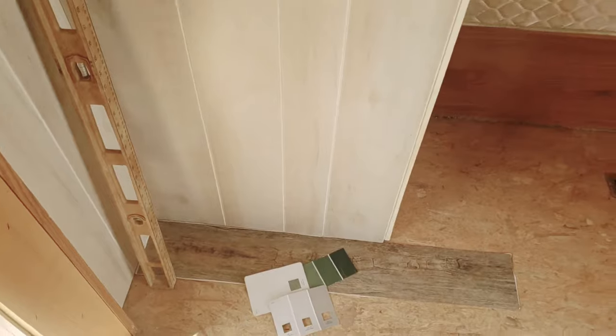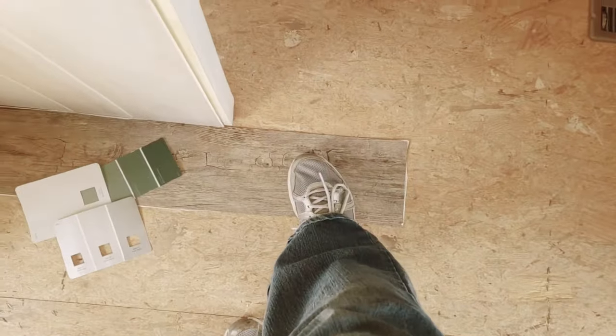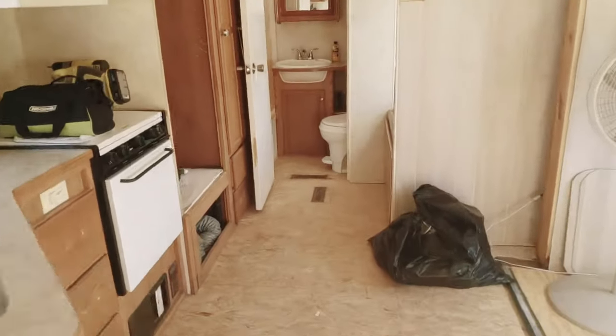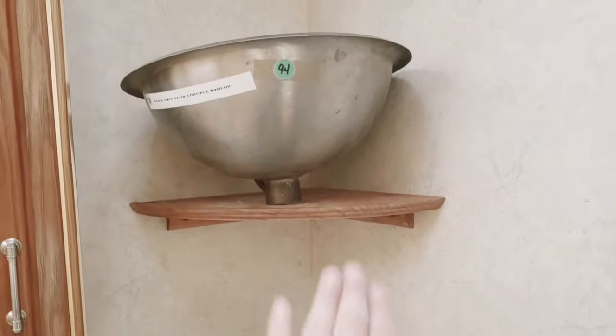We're going to take this flooring and it's going to go up the back of that wall as an accent wall. I'm also going into the bathroom — I'm going to pull that same flooring up the bathroom wall. I'm going to remove this shelf and create multiple-layer shelving all the way up because the space is just not being utilized.